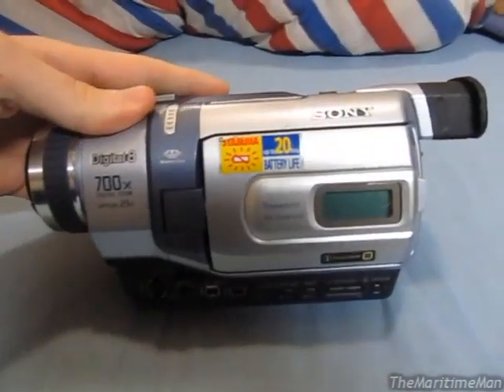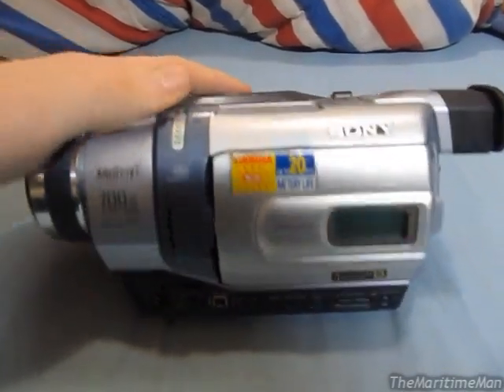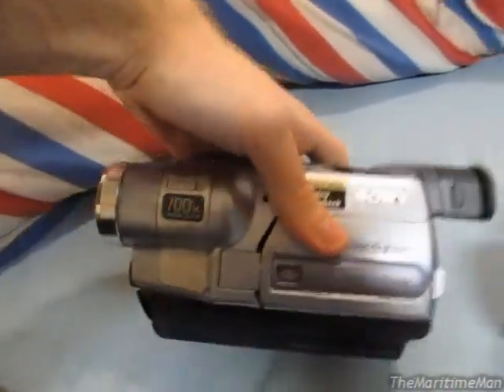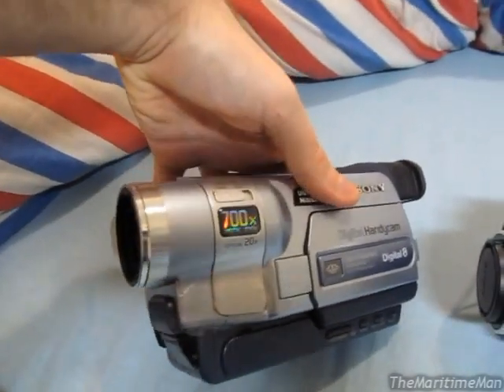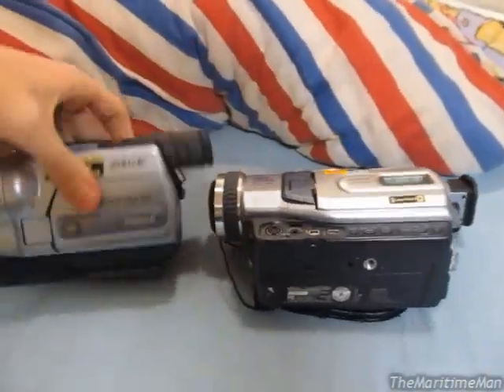This one is a Sony DCR-TRV340 Digital 8 camcorder, and it was made in 2002. And this one is a Sony DCR-TRV350, and it was made in 2003. As well as the camcorders, he sent me a bunch of accessories as well. Let's see what he sent me.